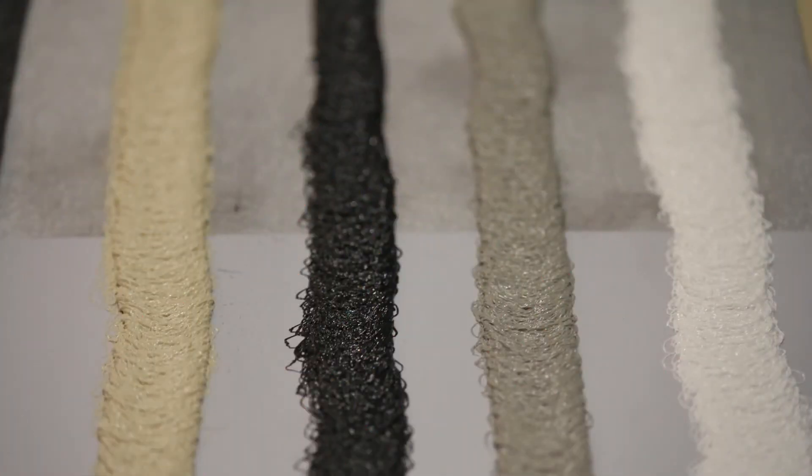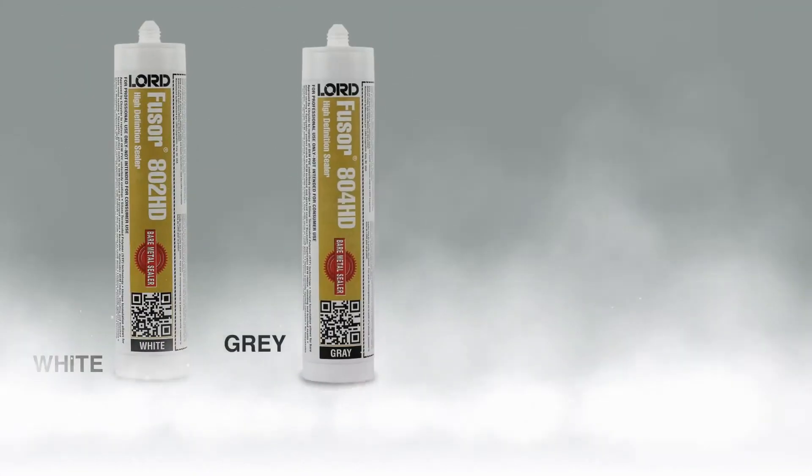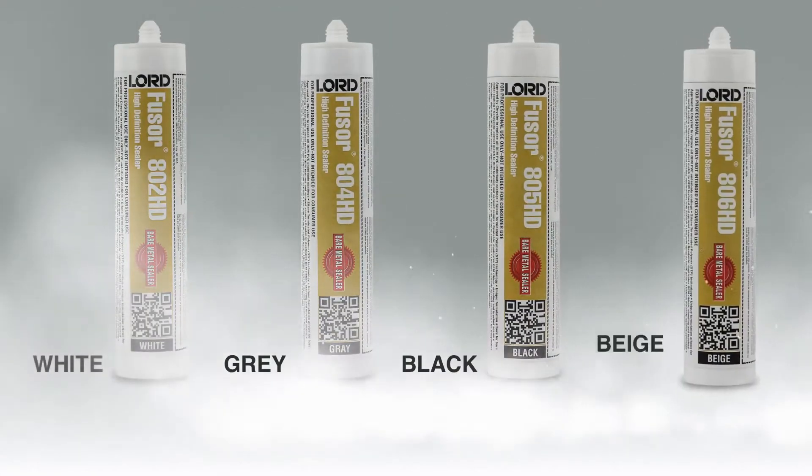Next, identify if a particular color is required. Fuser high-definition sealers are available in the four most common OEM colors: white, gray, black, and beige.